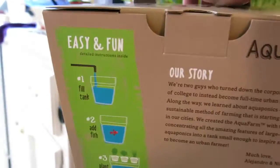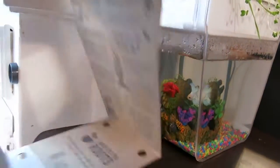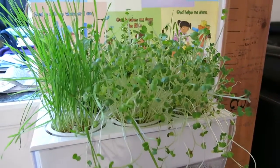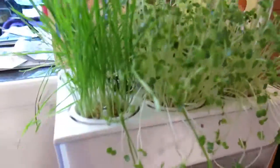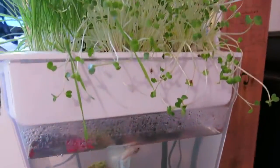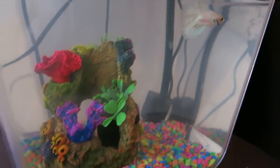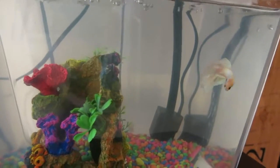Here's the rest of the box — it talks about the process and what happens. Here is ours. These are the seeds that come with it: you have wheatgrass and then you have some sprouts. Everything is pretty much taken off and is doing pretty well. We do keep our house fairly cold, so it does not require a warm climate. Here is our fish just swimming around — we did add some color to it. It's a simple contraption that just has a little pump.